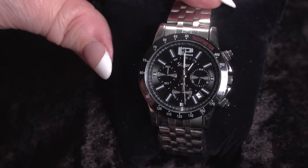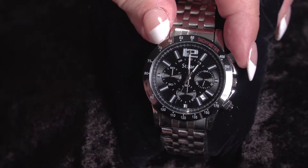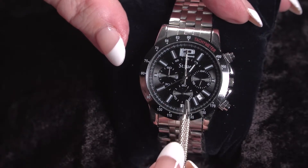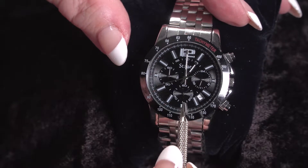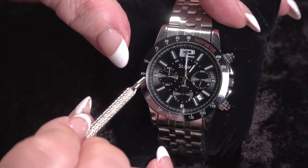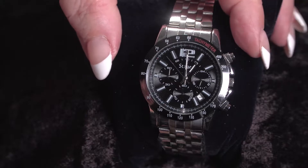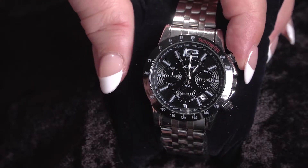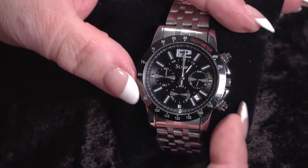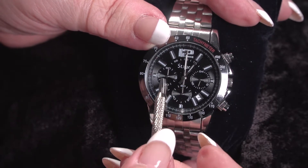This watch also has a chronograph feature. To start the chronograph, you simply press the A button. You'll see the second chronograph moving forward, and once that completes one full rotation, your minute will move up one notch. To stop the chronograph, you simply press the A button again. That stops it, and if you need to reset it, you just press the D button, and you can see this move back to 60 — and this is at 60.